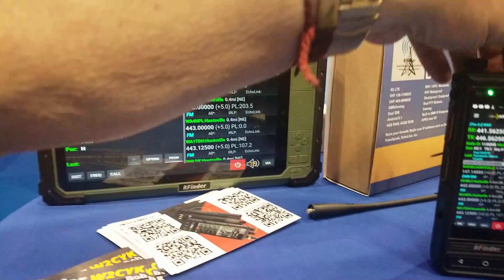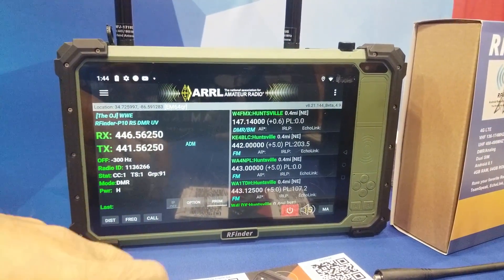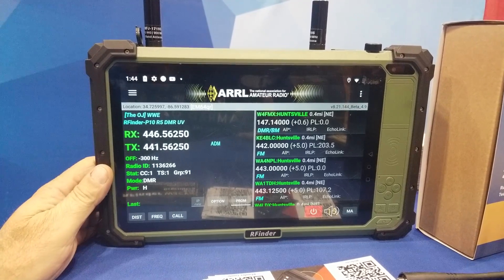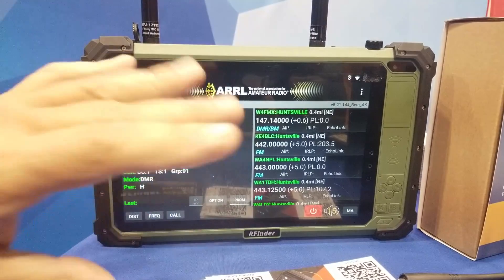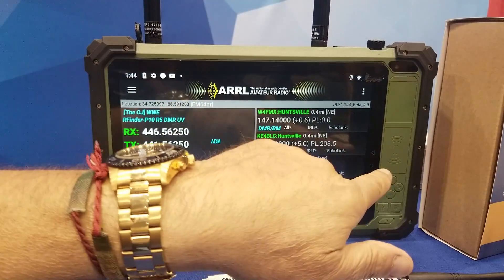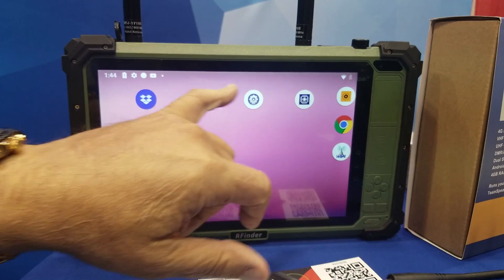And then this here is the P10. The first batch of them just came out of production last night. They haven't been shipped to the States yet, but this one is just like the B1 — about the same guts, the radio and stuff. It's a full-blown tablet, so you could use it for other things like Google Maps. But embedded in this thing is an RTL-SDR.